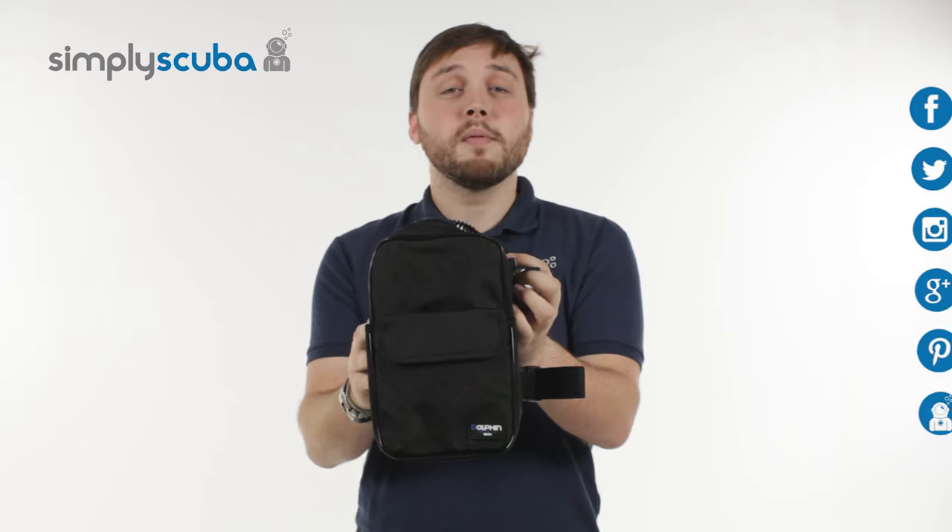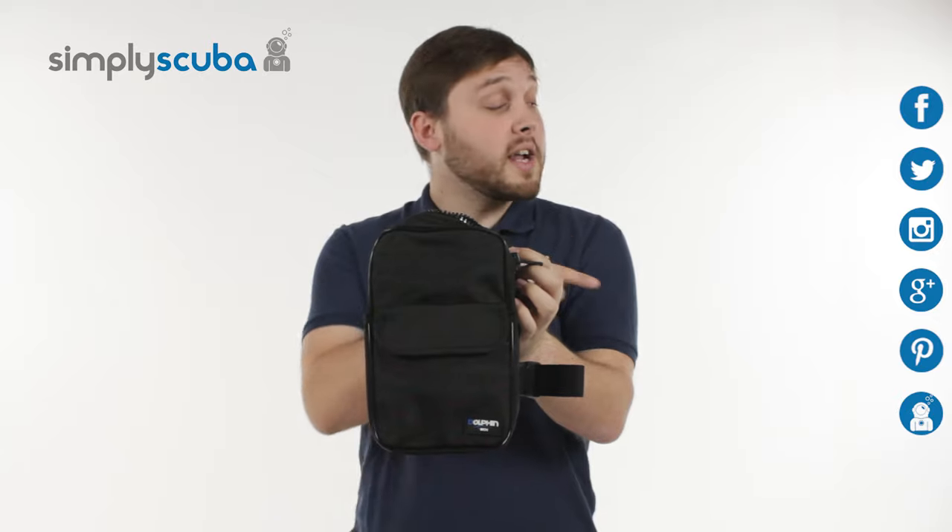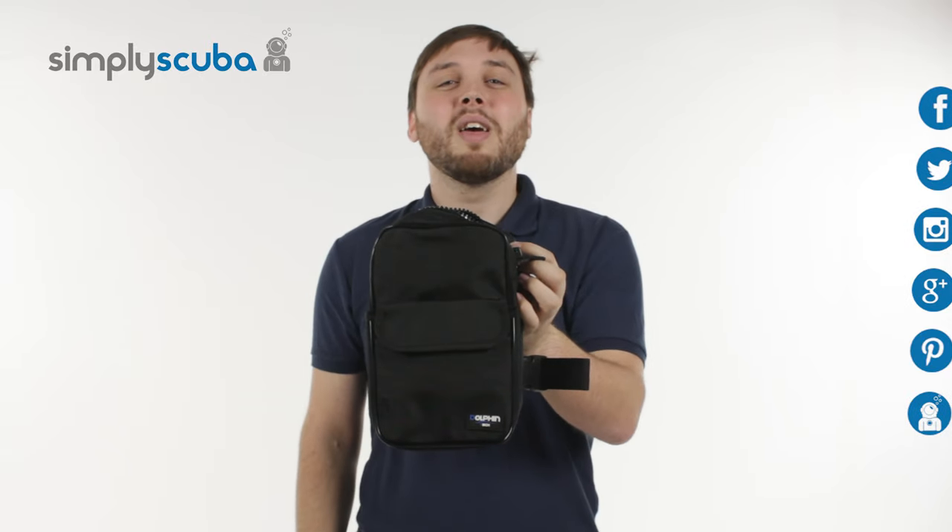For the latest news and information, go to our social links over here. And if you missed my latest Simply Scuba Live, click on the link at the bottom. See you next time, thanks for watching.